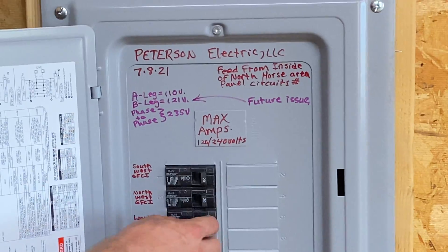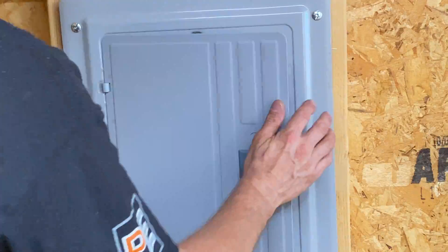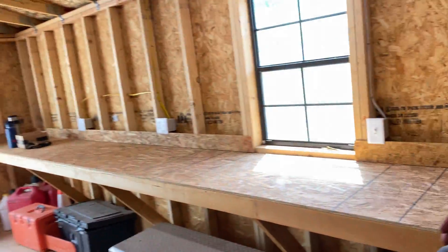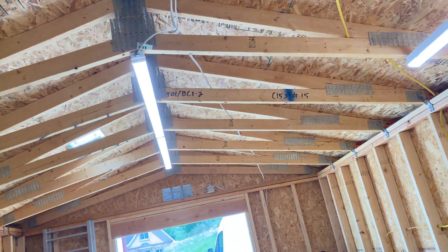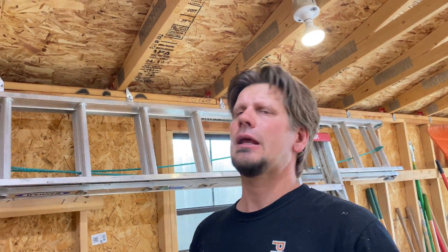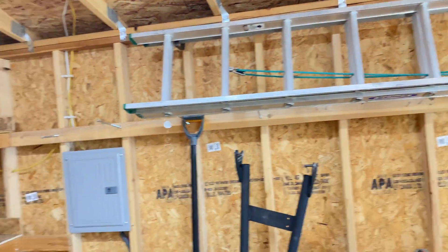We put in three circuits: a lighting circuit and two power circuits. Keeping in mind, in case they don't pegboard everything, we kept everything tight and up high. GFI protecting one power circuit all the way that way, and GFI protecting the other. Lighting is on its own circuit — you do not have to GFI protect lighting unless it's outdoor or near a shower. I ran 6-gauge with three sixes on the neutral as well, and 10-gauge on the ground. It was about a 35-foot run in copper.